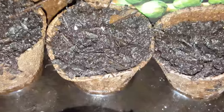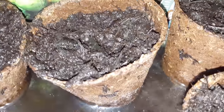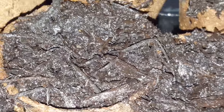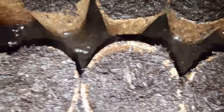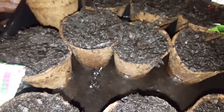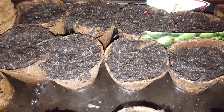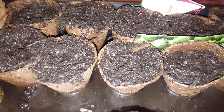Nothing growing out of these two yet, but they've started growing. There's water in there as well — I really should tip that out, that's from the previous watering. This is in 4K by the way, or it should be by the time I've uploaded it.